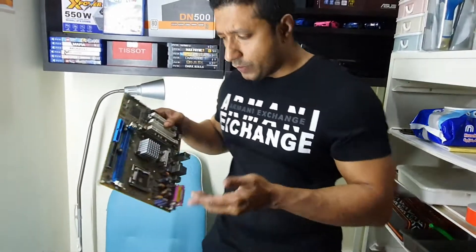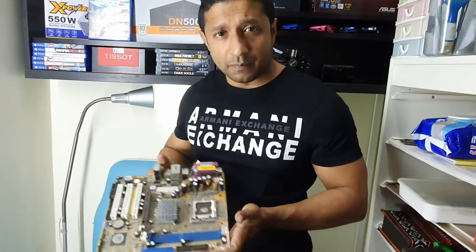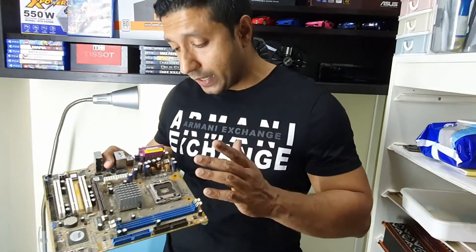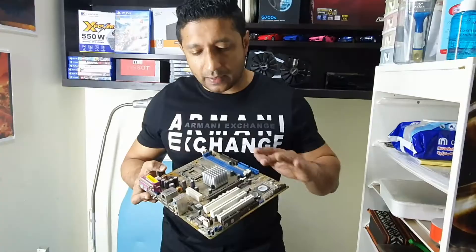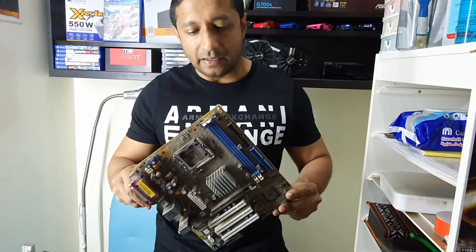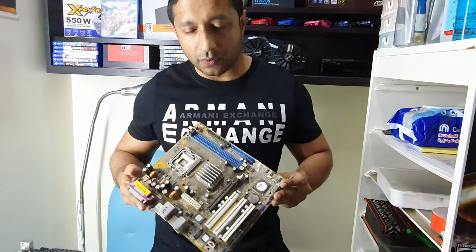This is the case where you need to be concerned about. This is a primitive motherboard I pulled out of an old computer, just for the sake of showcasing what we are capable of. The idea here is to clean it completely — to make it spotlessly clean — so you can see how I am going to do this.